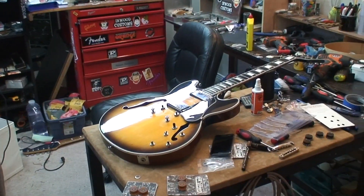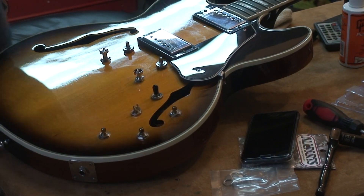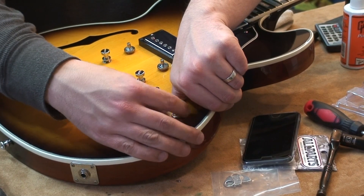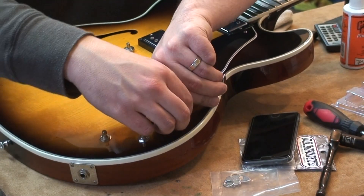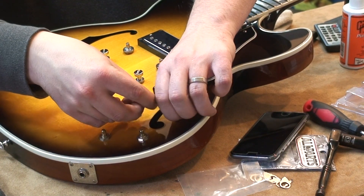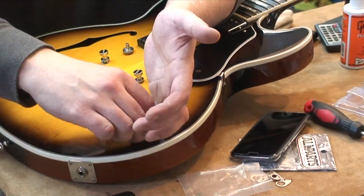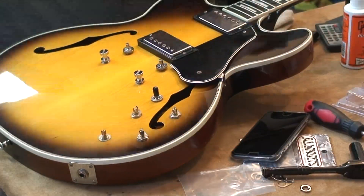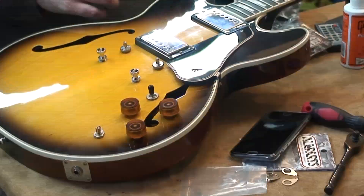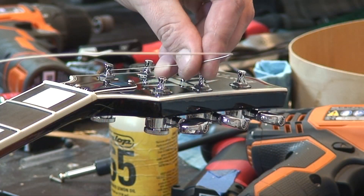This is one of those parts where I'm doing something and it totally doesn't get filmed because I just get into what I'm doing and forget the camera's watching. I'm just doing stuff for ages before I realize, oh shit, the camera. I'm just going to switch the camera around.